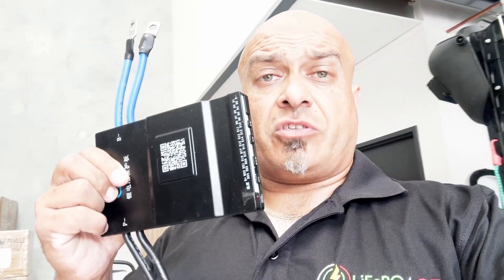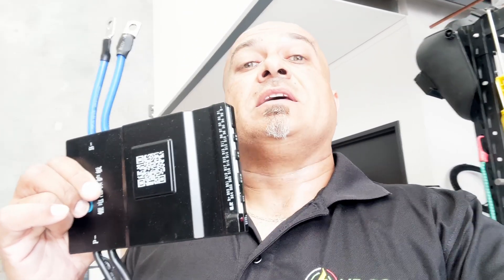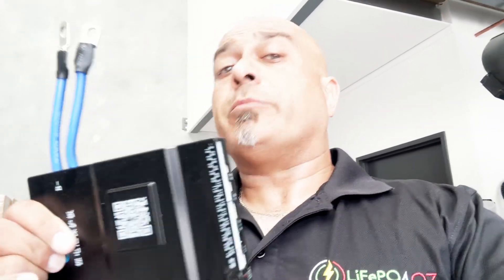Hi guys, Ernest from LiPoFroz. I just wanted to run through an updated video on wiring the JK BMS, particularly the 24 or 20s BMS, but all the BMS's wire pretty much the same. There is a new model which is the 300 amp BMS and also the ESS BMS or inverter BMS, which has an extra B plus cable, but apart from that all of them wire pretty much exactly the same.